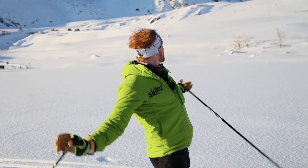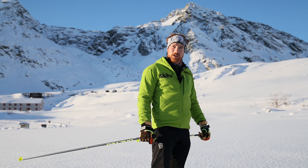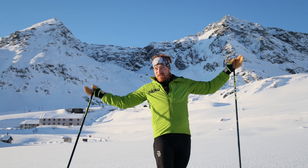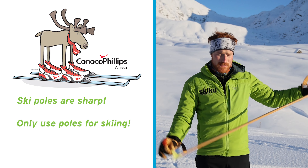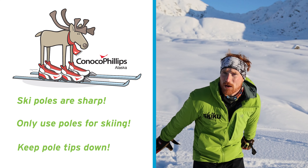I've got great sun, great mountains, and I always have some good company when I'm out on the trails. My friends love to ski, and I try to bring them out with me as much as I can, even if they've never done it before. One of the most important things about our ski poles is remembering that they're pretty sharp on the bottom, and we only ever want to use them for skiing, and we want to keep our tips down — that way we're only using them for pushing off.